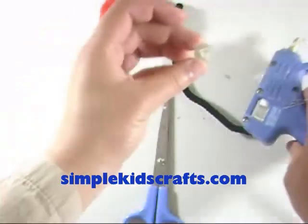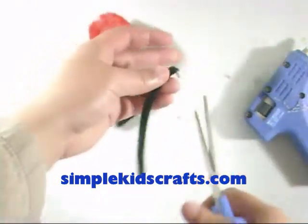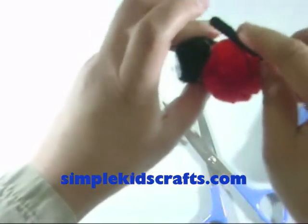Now attach the googly eyes to the black pompom. Cut about one third of the pipe cleaner. Glue and attach the pipe cleaner to the center of the red pompom.